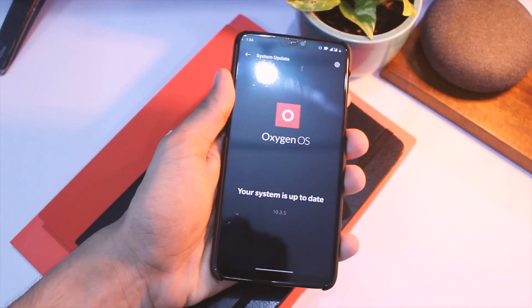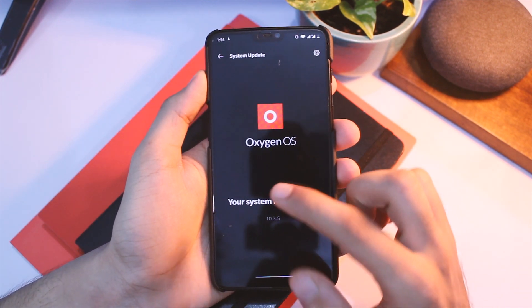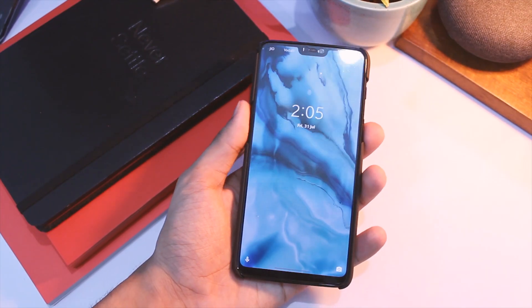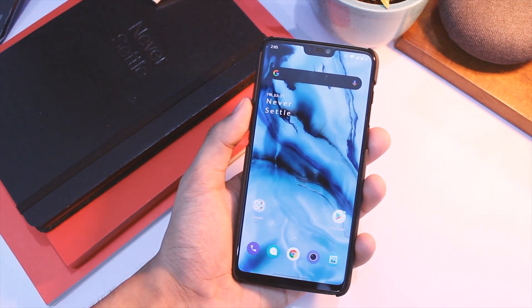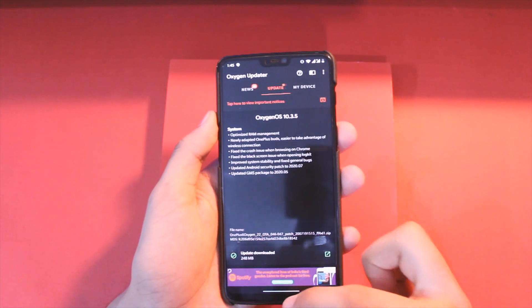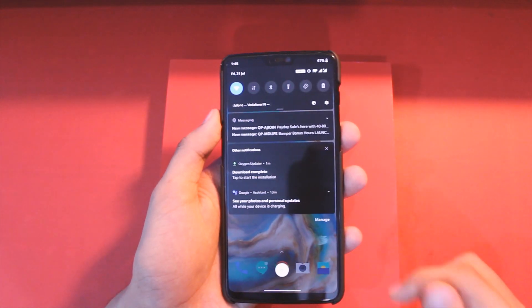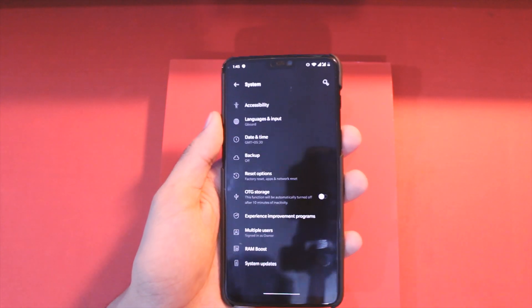To install this update, go to System Updates. Since these updates roll out in batches, it might take some time for you to get it. I'll be uploading a full review after testing it for a couple of days, so stay tuned. If you want it right away, download the Oxygen Updater application from the Google Play Store — you'll see the new update is available, just click download and it will get the zip file for you.